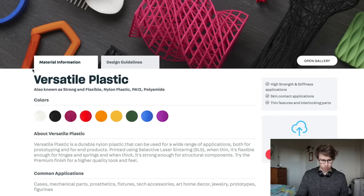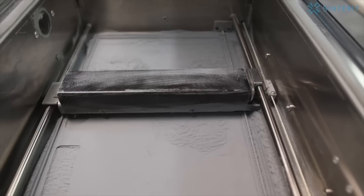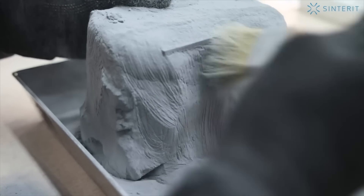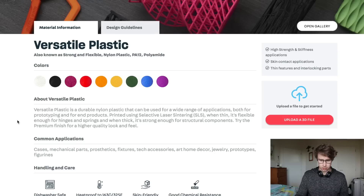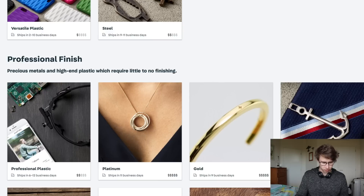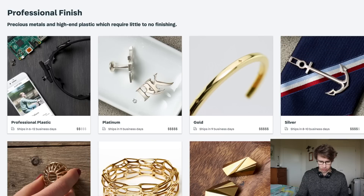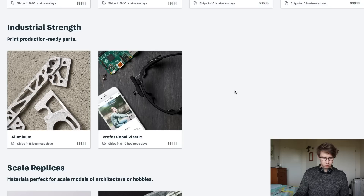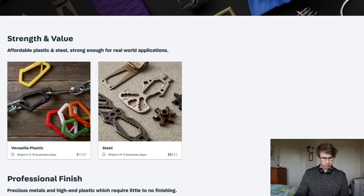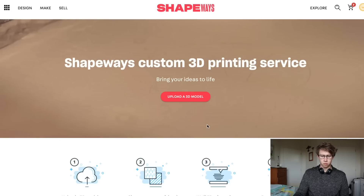Versatile plastics and steel — so we've got different colors. They print with SLS printing, which is laser sintering — that's the powder stuff. There's also steel, which is good. And then we've got professional finishes: professional plastic, which I'm assuming is a higher grade plastic. And then of course you've got platinum, gold, silver, brass, bronze, gold plated — which is stuff I'm probably not going to use unless I'm making jewelry. So we're probably just going to stick to the versatile plastic.